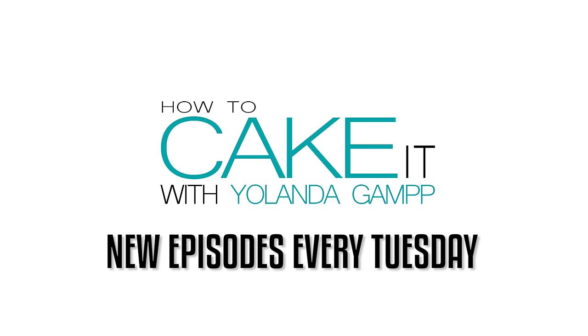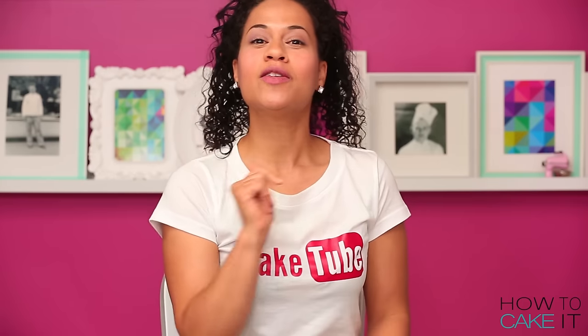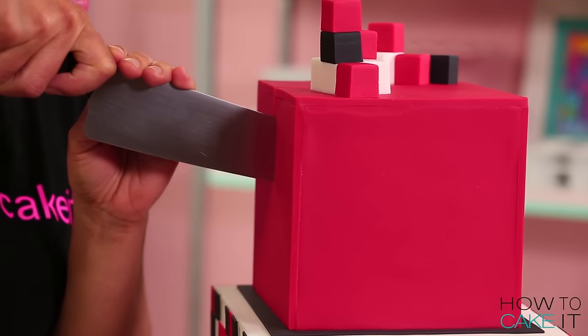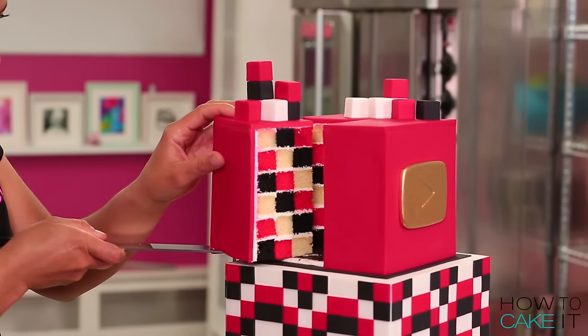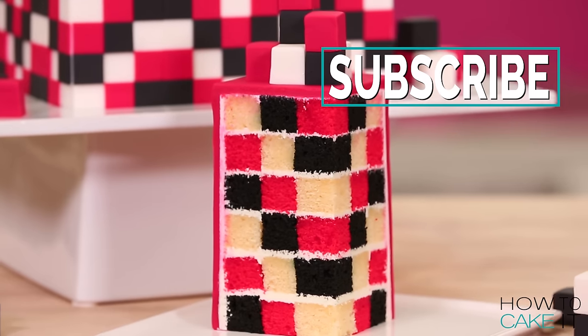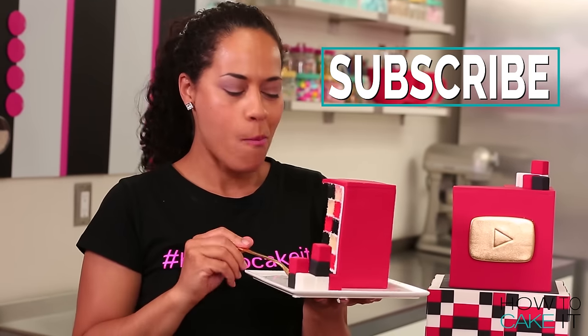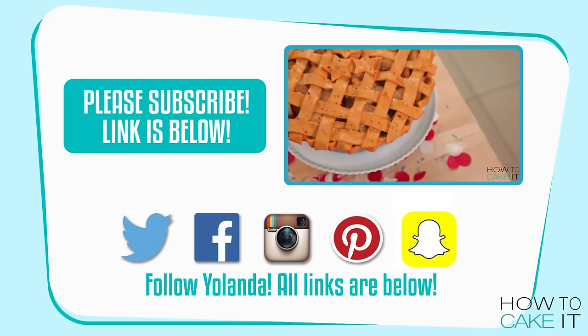Happy birthday once again to Susan — Susan Wojcicki. Happy birthday, Susan. Thank you for everything you do for YouTube and especially for YouTube creators. I love it here. Susan is getting this cake for her birthday, so I just want to tell you, I'd really like two million subscribers for my birthday. Susan's subscribed, so you should just subscribe. Susan, should we take your jet? I think we should, because I don't have a jet. I can cake a jet and we'll eat it on your jet. I'll be back next Tuesday on CakeTube.